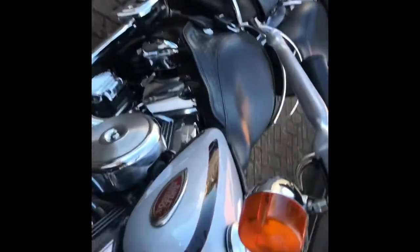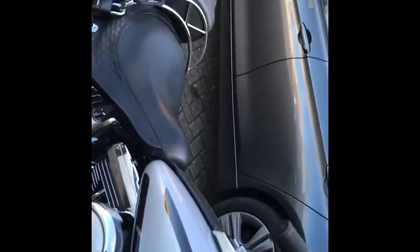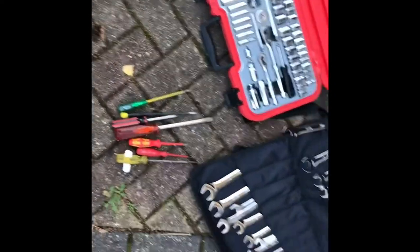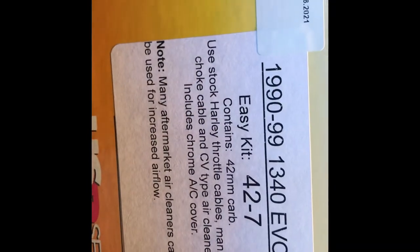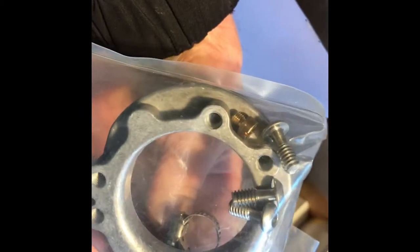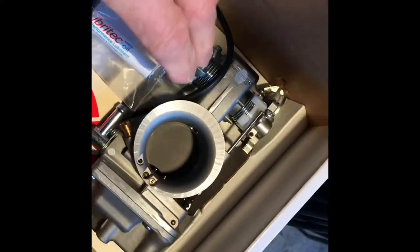Good morning everybody, welcome to video number 15. I've decided today, as the frost has gone off and it's about four or five degrees C, to get a variety of tools — sockets, screwdrivers, and spanners — and move on to fitting my latest acquisition, which is a Mikuni carb, a flat slide. It's called an easy kit, which means it's a straight bolt-in. It comes with a bag of adapters and gaskets, an adapter ring, gasket, cable ties, and the actual carburetor.